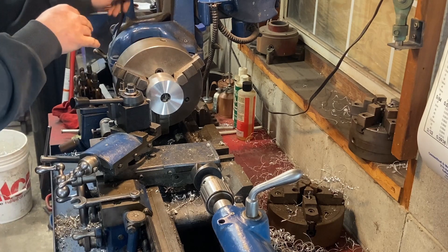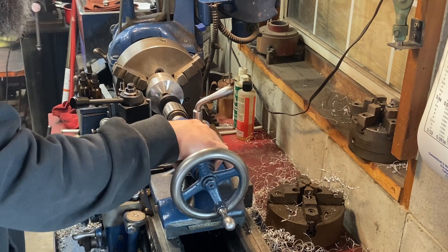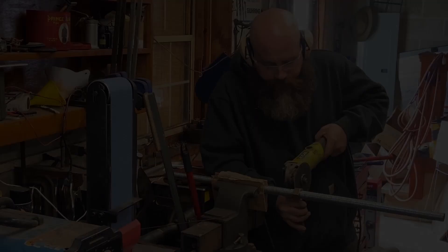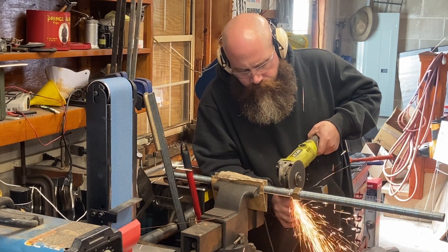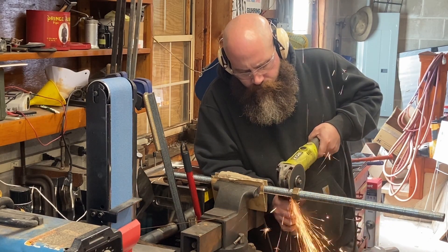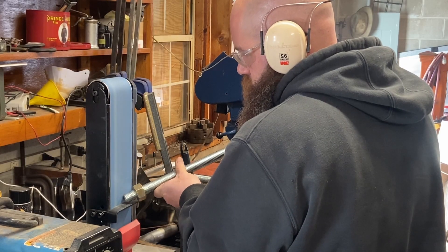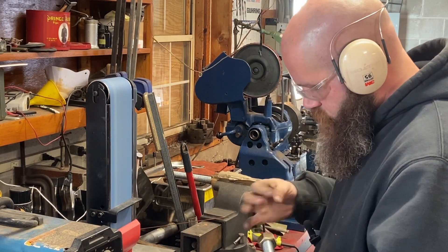All I did was face each end of the tube I'm using as a spacer. For the puck, I turned one diameter and bored the one-inch through hole, flipped it around, and turned the second diameter and faced it to length in the three-jaw. Threaded rod I cut down to usable length. Whenever you cut threaded rod, do yourself a favor - leave a nut on there. When you chamfer the threaded rod on the belt sander or grinder, you can just back the nut off and it acts as a thread chaser.